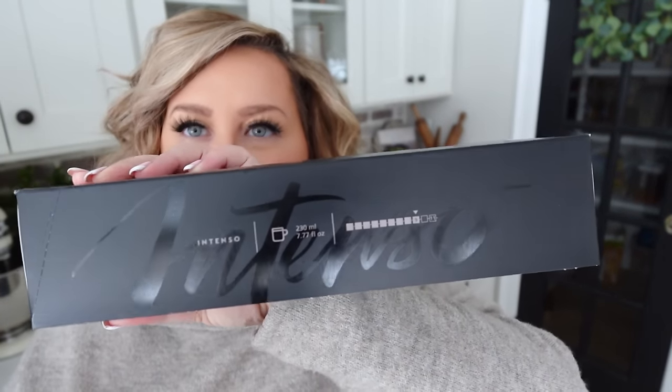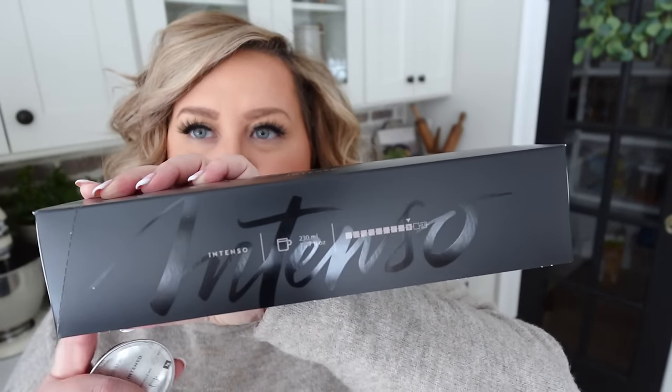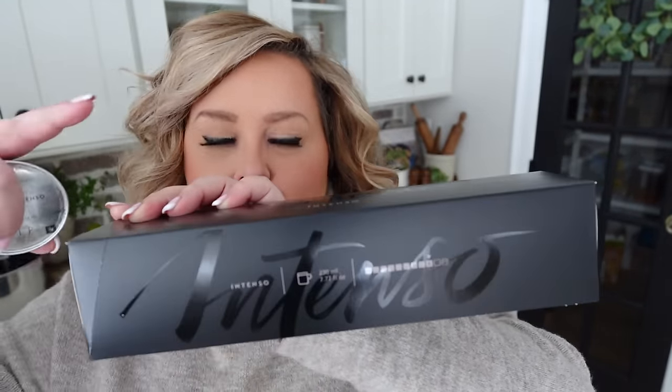I buy mine on Amazon — they come in a pack of 30, so this is 10 and you get three of those. They're about $37 for three, so a little more than a dollar per capsule. Compare that to Starbucks at five to eight dollars — definitely worth it. I also use this amazing capsule with just my regular creamer and it's been incredible on its own.